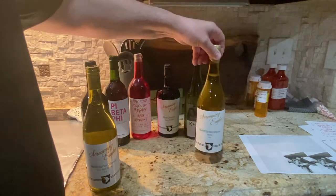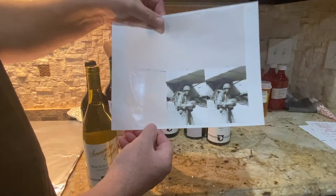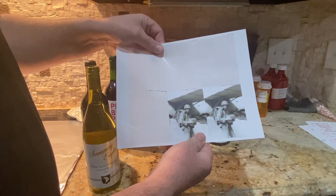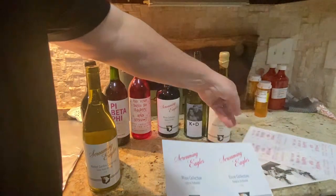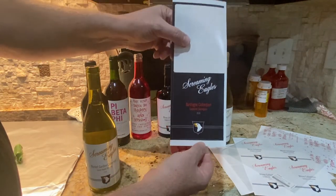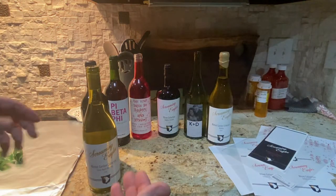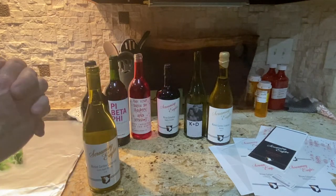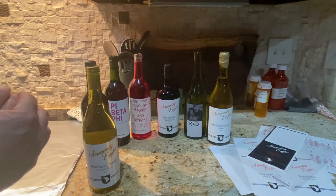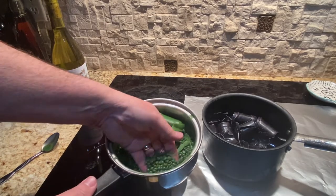We also used blue wax on a Riesling — instead of green wax on top it's going to get gold. To put labels on, it's pretty easy. You can take a picture and order these — there are six on a sheet, I'll put the Amazon link below. They're waterproof beer labels. Here are the merry and bright ones — you just peel them off and stick them on. Here are the Screaming Eagles labels and the Bastogne collection for our reds, which was a cab. You can take them to Office Max to get them printed or print them at home.